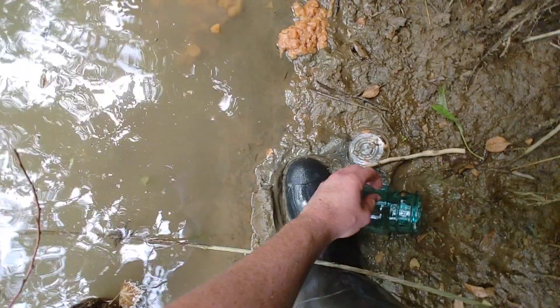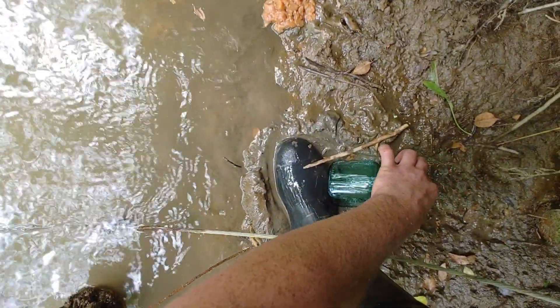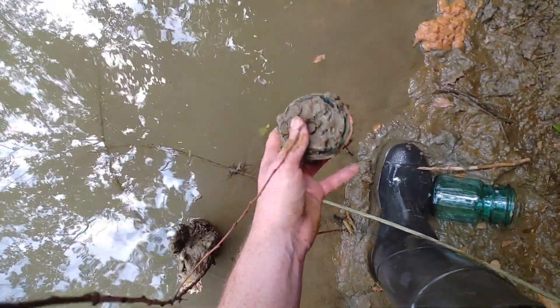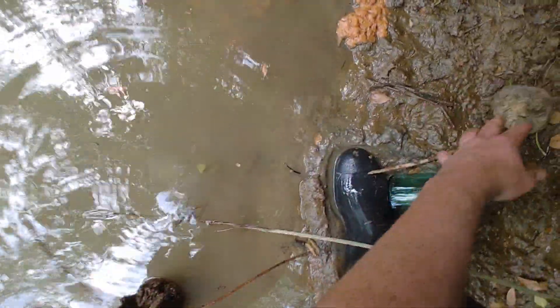Do you guys have any idea how that smells? I have never come across that before. We got the original lid with it too. There's a crawfish, and there's another lid back here — that would have been a top from a tonic or a Ball jar. I don't think there's anything else on this side.